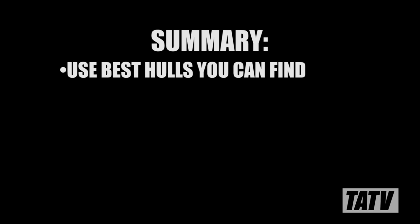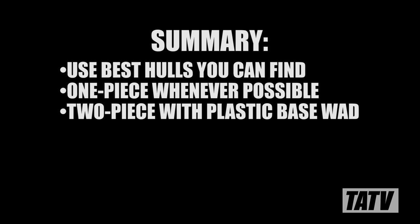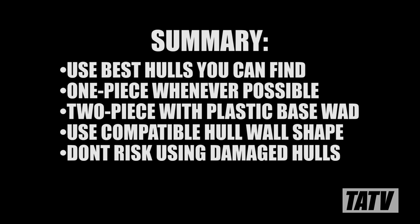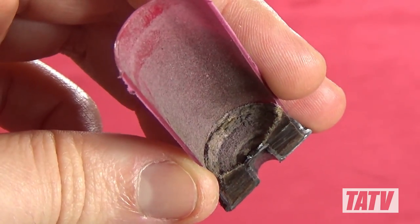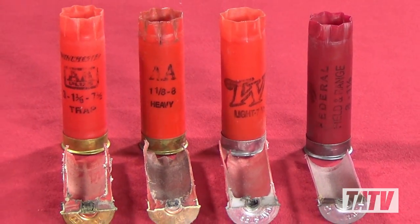To summarize, when choosing hulls for reloading, you want to look for the best quality materials you can find in your area. Whenever possible, stick to one-piece hulls with a plastic base wad — this is especially true when working with high-pressure loads like buckshot or slugs. If you don't have access to one-piece hulls, go with a two-piece design that incorporates a plastic base wad. Whatever body style you choose, make sure you're using a hull wall shape suited to the wads you plan to work with. And finally, be picky: if a hull is starting to show its age, the base wad looks iffy, or the mouth just won't hold a crimp anymore, throw it out. Body construction, base wad material, and hull shape all play important roles in determining a hull's suitability for reloading, as well as its accuracy and safety.